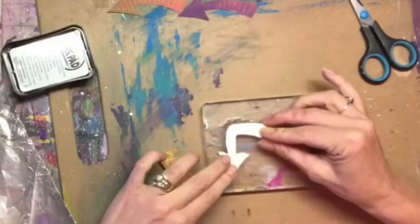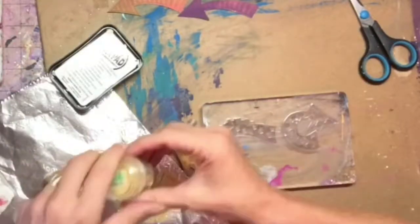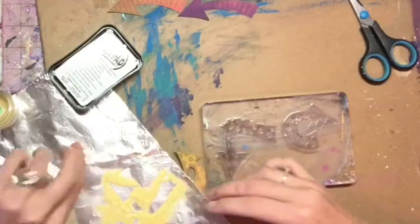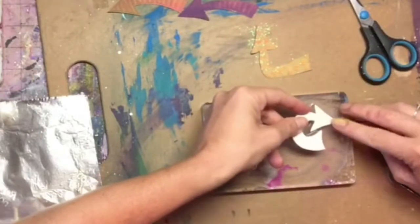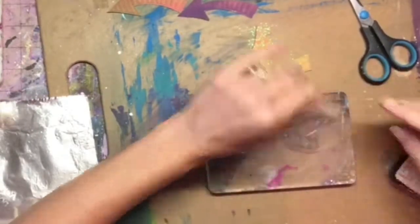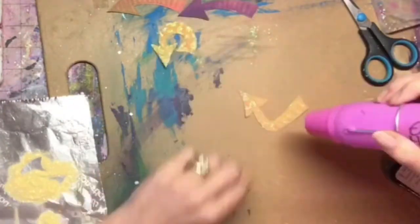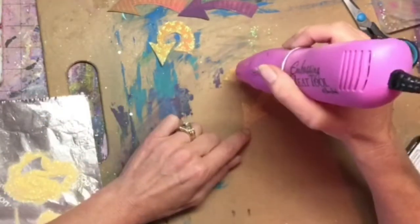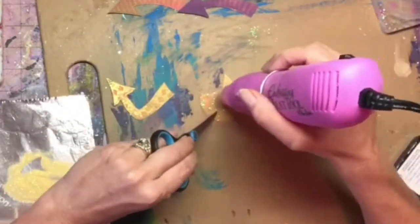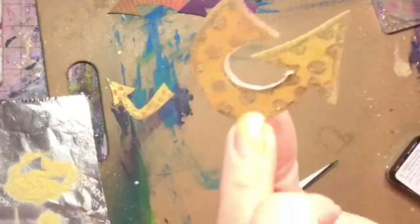I emboss each one, placing it over the top exactly so I can get the lines correct, then I sprinkle the embossing powder over it and that detail comes back once they're embossed. I make sure I line them up really well on my stamps, press the embossing ink onto it, sprinkle the powder, and then set it with my heat gun. Once I do that, it gives it that raised embossed look and brings the detail back out in the arrows from the initial stamping process. You can now see each of the details on the arrows.